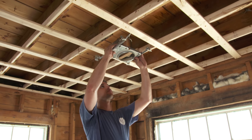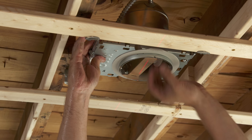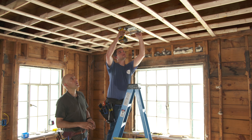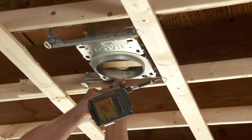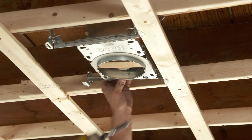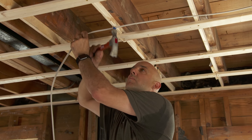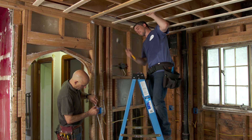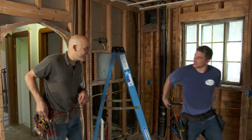That laser line right there is where we're going to line up these three lights - we'll make it center. That's one down, eight more to go - maybe after lunch.